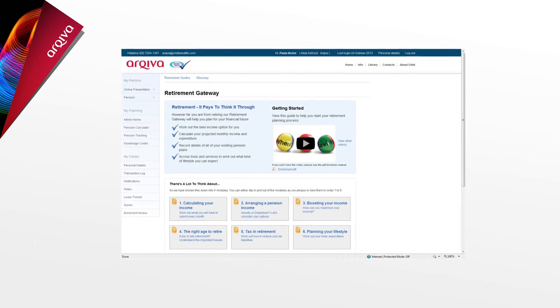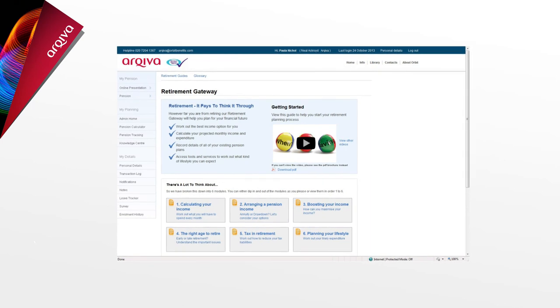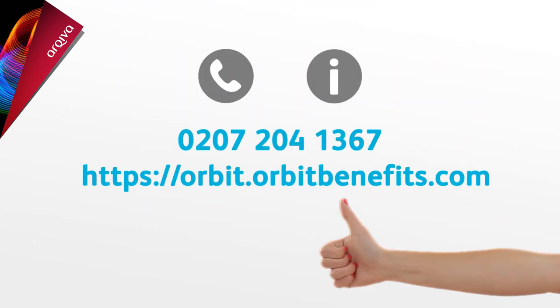Finally, there's the Retirement Centre, which helps you understand, prepare, and plan ahead in the period leading up to your retirement. If you'd like further help on any aspect of the plan, why not take a look at the plan booklet or give the helpline a call. Thanks for watching.